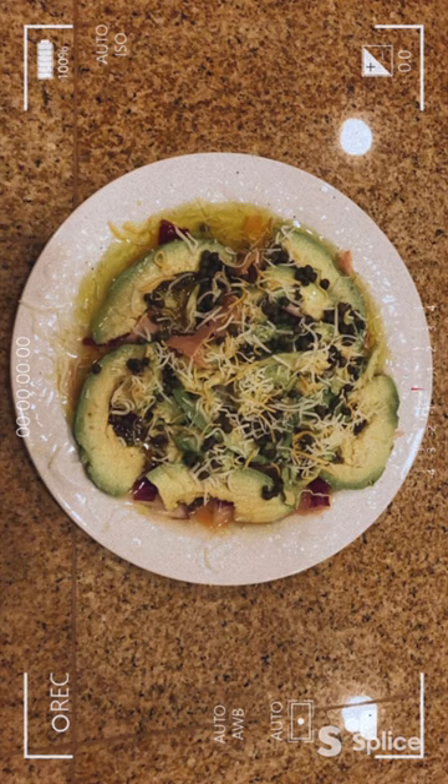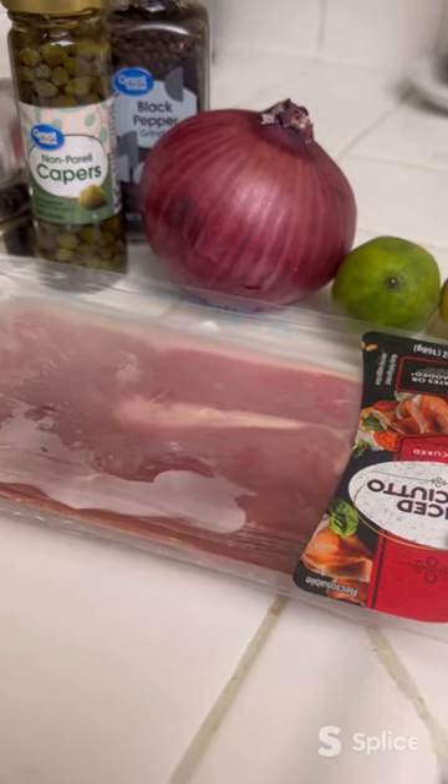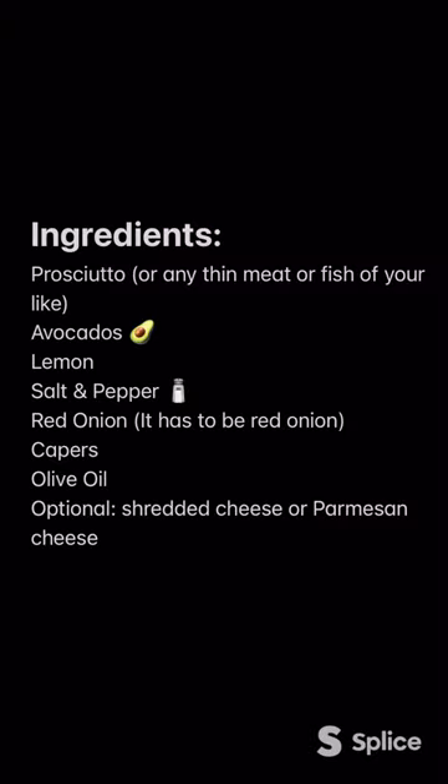Let's make an easy and delicious Italian appetizer, Carpaccio. We are looking at how to pronounce Carpaccio. Carpaccio. Good. Now that we have our pronunciation right, let's get our ingredients.